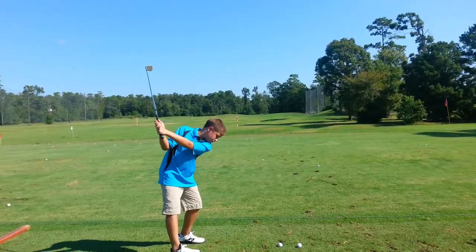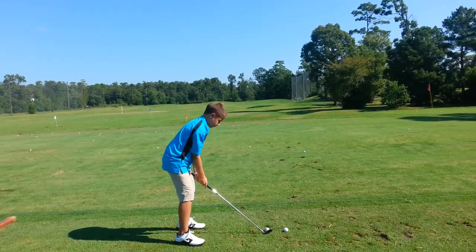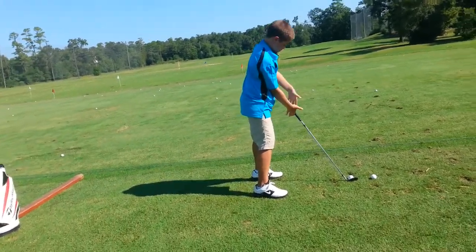Hands up. Good. Good pace there. Hands up, Dwight. Pad on top. You know what pad on top is?